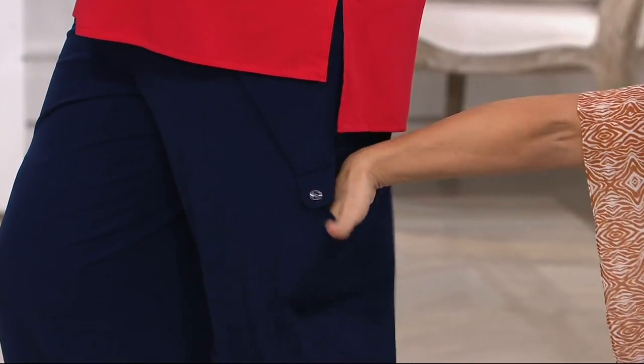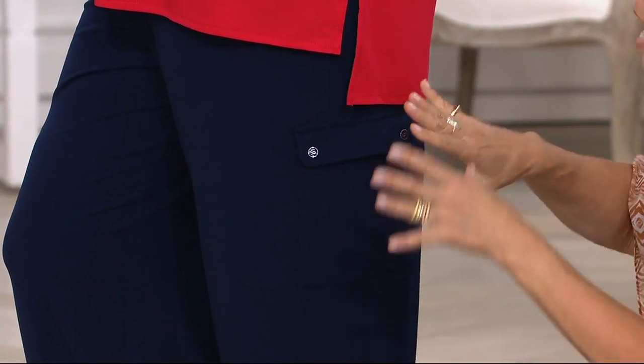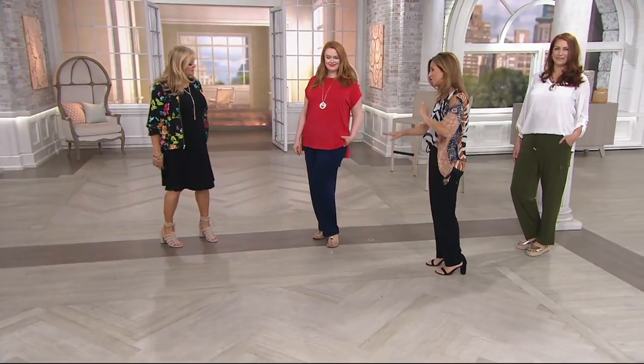This is very very quiet. You can actually put things in here — your credit card, your money — run out the door. You don't have to carry a handbag. You can put your cell phone in there but you don't see it. It's just that really cute, adorable, young, fresh look.